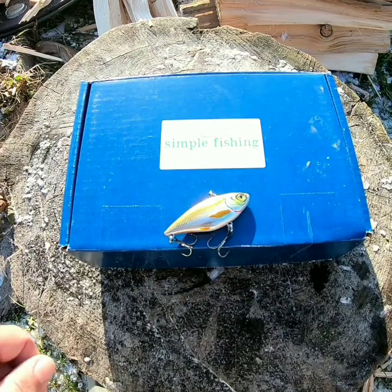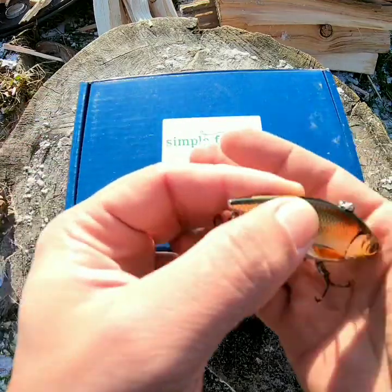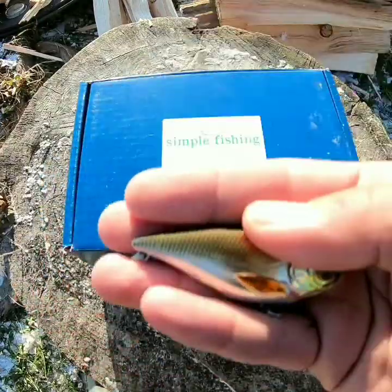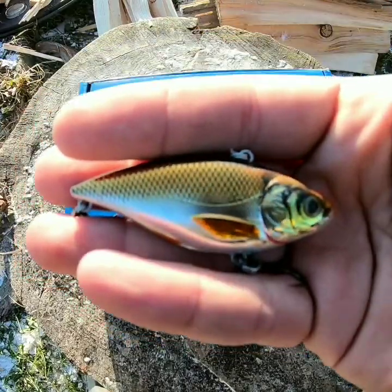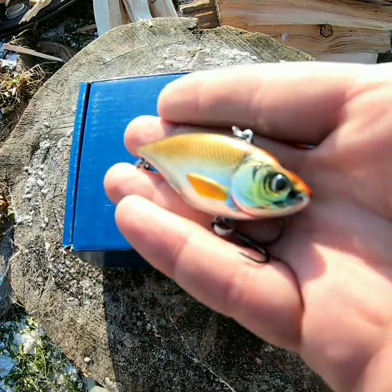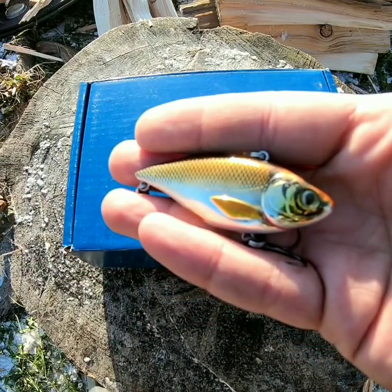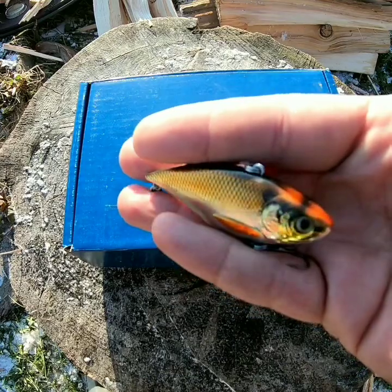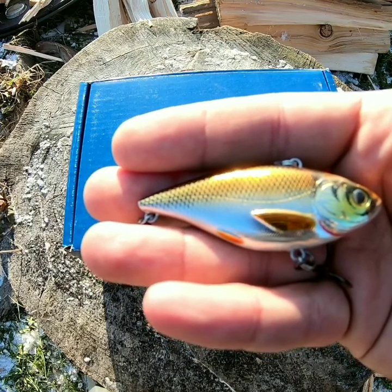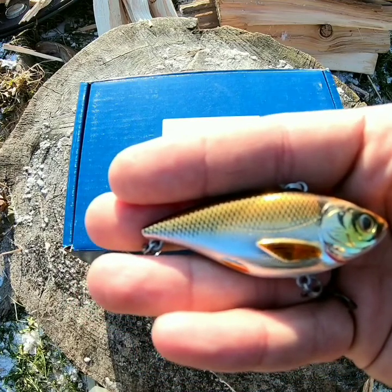Staying with the lipless cranks, we have the Copper's Live Target — this is the Golden Shiner. This thing just glows in the sunlight with a beautiful golden color. It's got a nice rattle to it, so it's great deep or shallow — whatever you want to fish, you're going to get into some awesome fish. It's going to be a great multi-species lure for pike, lake trout, big perch, walleye — whatever you want. I had it on yesterday and the vibrations it sends out in the water are just crazy. It's going to be a great attractant — another beautiful lure in the box.